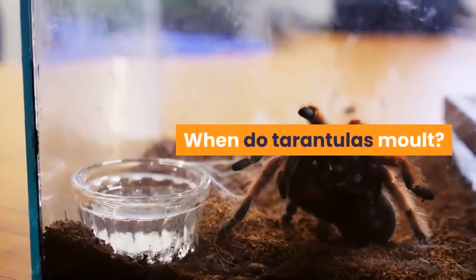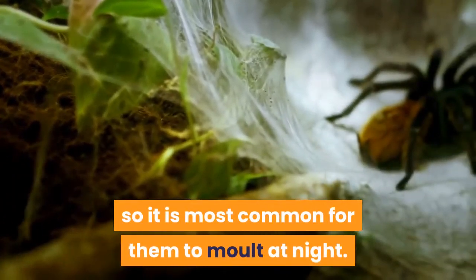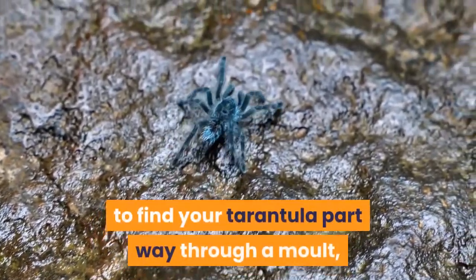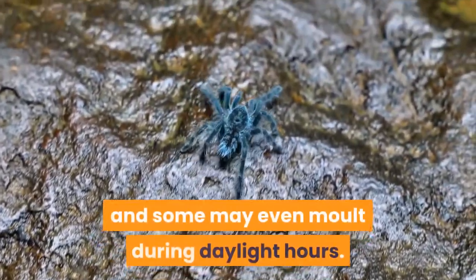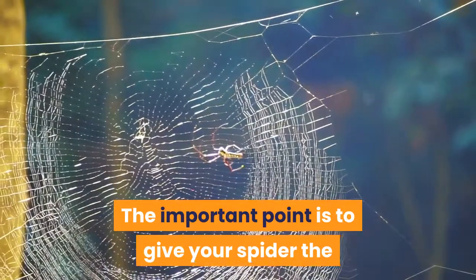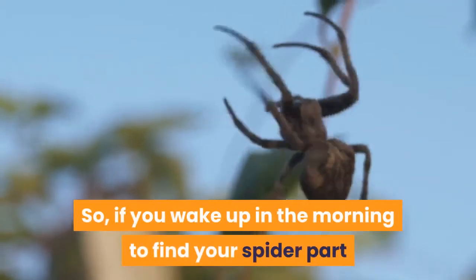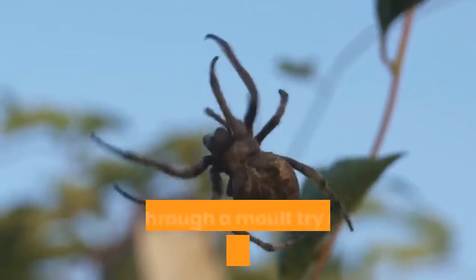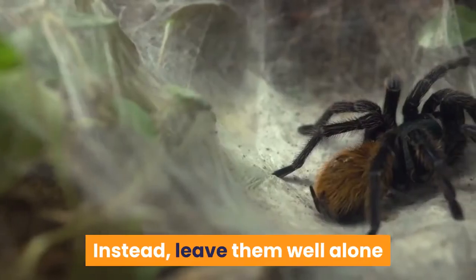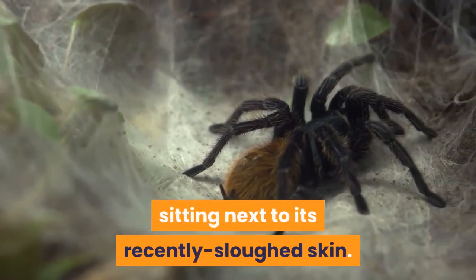When do tarantulas molt? Tarantulas are nocturnal, so it is most common for them to molt at night. It is not unusual to wake up early in the morning to find your tarantula part way through a molt, and some may even molt during daylight hours. The important point is to give your spider the privacy it needs during this difficult phase. If you wake up in the morning to find your spider part way through a molt, try not to disturb them with loud noises or bright lights. Instead, leave them well alone and soon enough you'll find your tarantula sitting next to its recently sloughed skin.